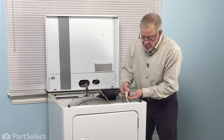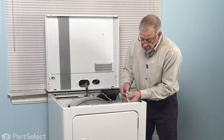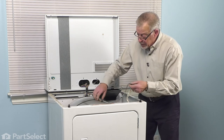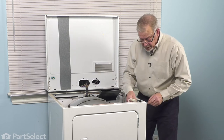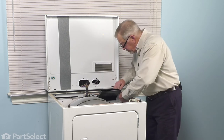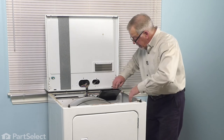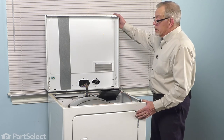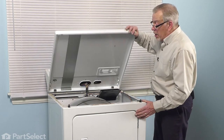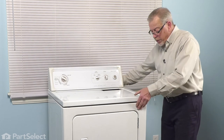Now, if you've disconnected the wire harness door switch connector, you'll need to reattach that. If you simply removed the retaining clips for that harness, you'll need to reinstall those into the openings in the cabinet. Make sure that harness is safely routed away from the drum. We can then tilt the main top back down into position — just pull it slightly forward and then push down in each front corner.